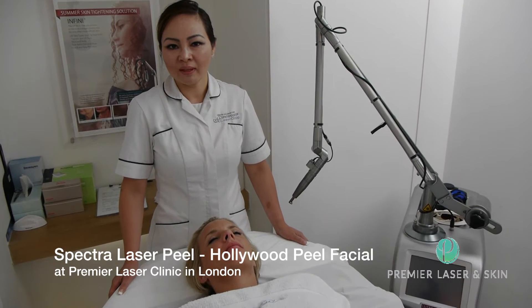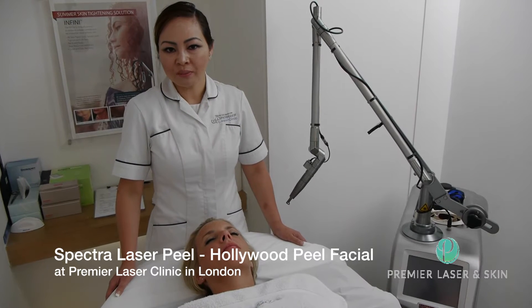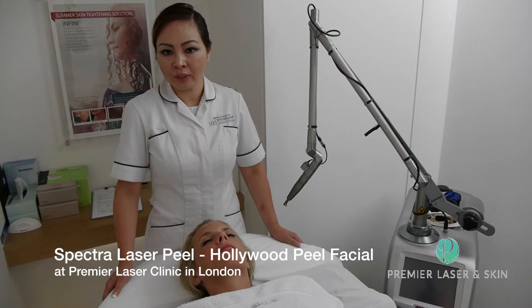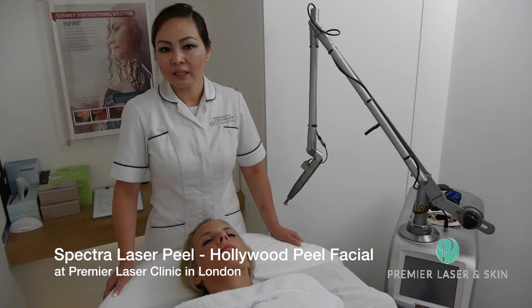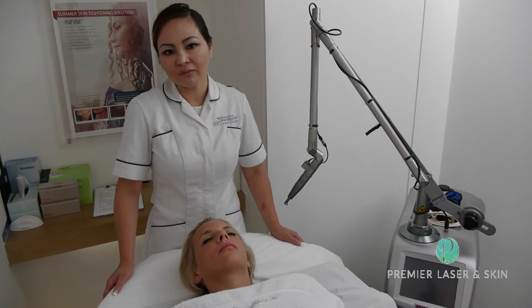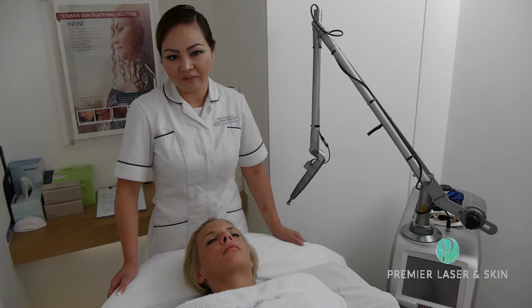Hi, my name is Lucy. I'm in the Premier Laser and Skin Clinic in London. I'm going to demonstrate a treatment called Spectral Peel. It is also known as Hollywood Peel. It is a total laser skin rejuvenation treatment that gives an instant skin glowing effect.